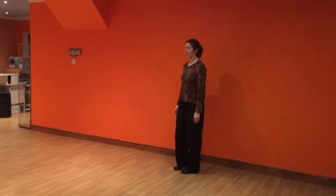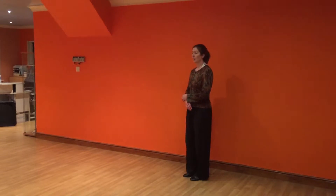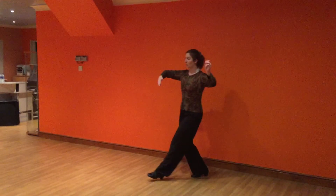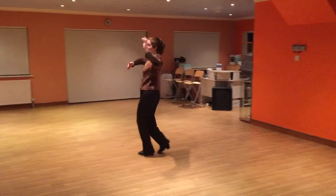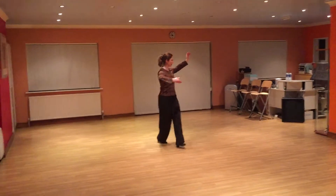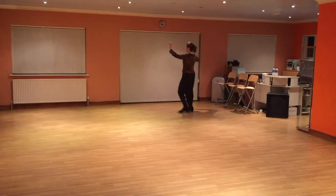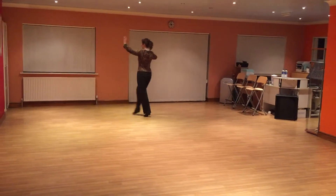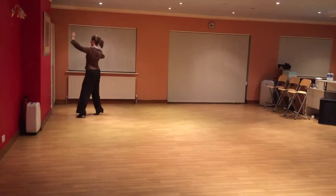So in Foxtrot, just to combine some of the more recent variations that we've done: we've got a walk into a first step, into a reverse turn, into a whisk, into a natural sleeves back, into a hover telemark, into a natural telemark.